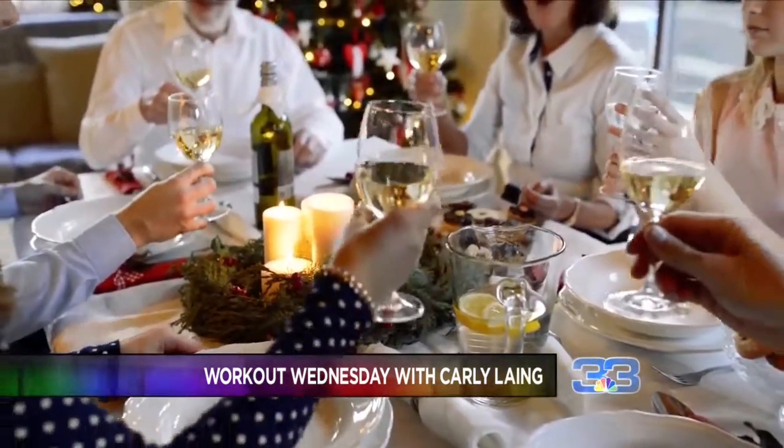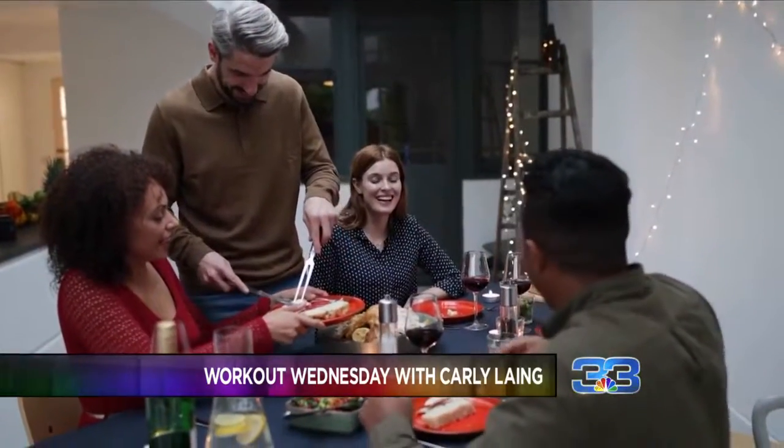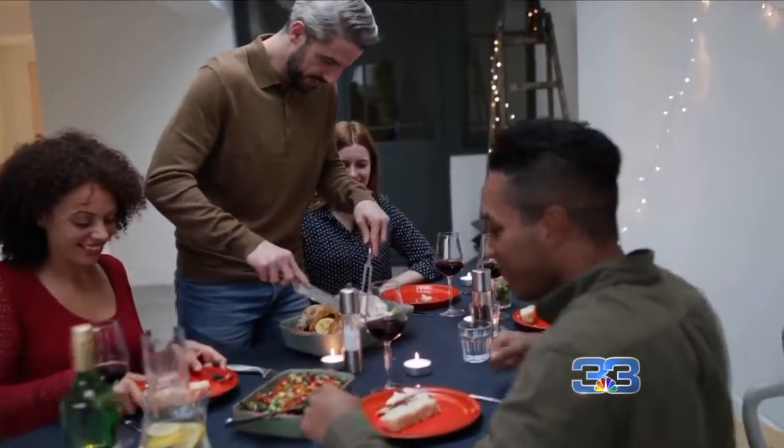Good morning everyone and welcome to Workout Wednesday. It's hard to believe Christmas is next week, but of course that means many are going to be heading out to some family parties and probably indulging in a lot of really bad food. But that doesn't have to be the case.